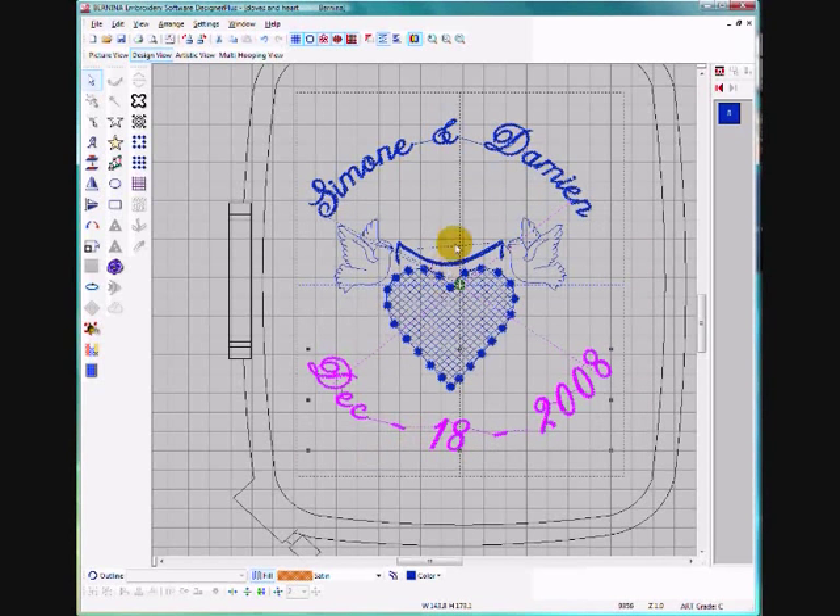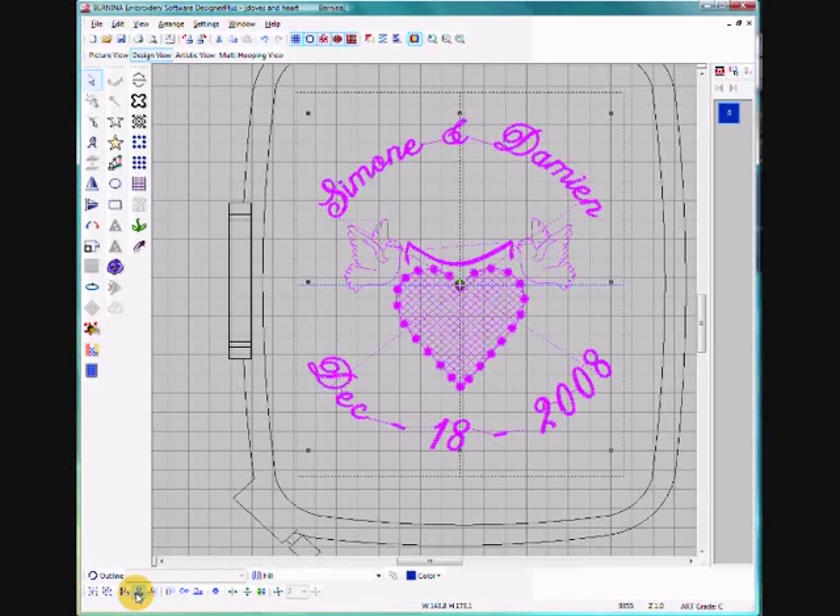Now I want to line this up with the rest of the design, so I'll hold down the Shift key and select this part of the design — it's grouped together because when we centre aligned it, it grouped together. Click on Centre Align once more and now the whole design is beautifully lined up, and there you have it.